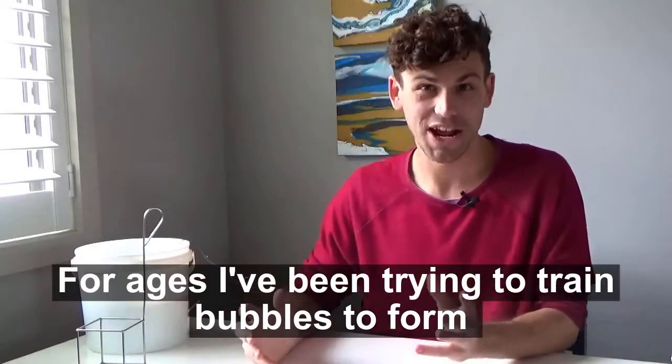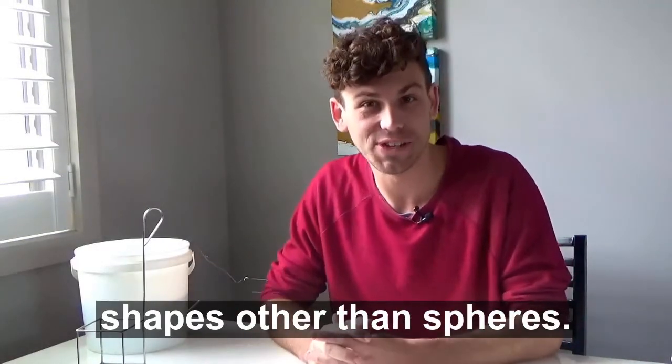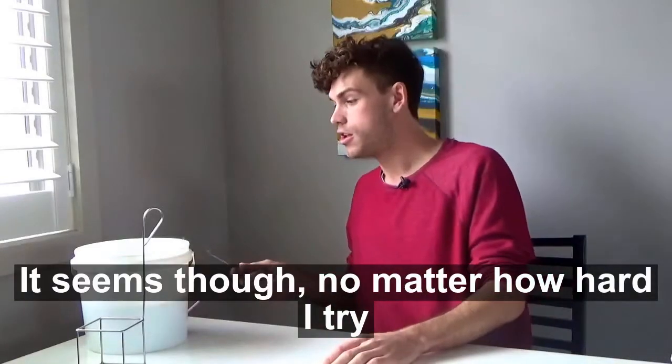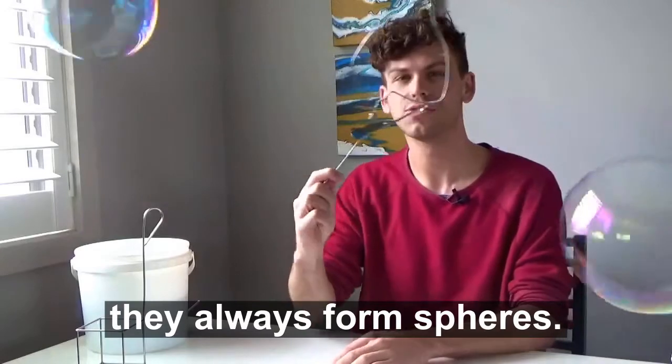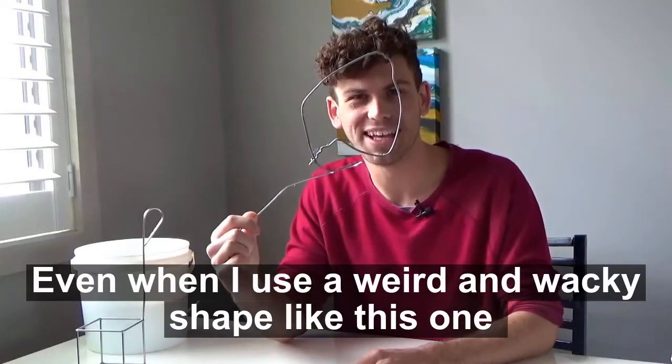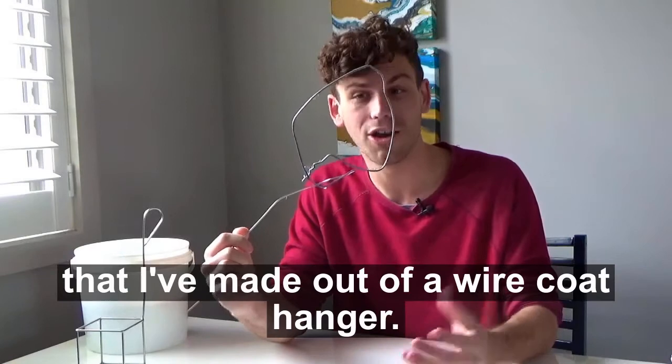For ages I've been trying to train bubbles to form shapes other than spheres. It seems though, no matter how hard I try, they always form spheres. Even when I use a weird and wacky shape like this one that I've made out of a wire coat hanger.